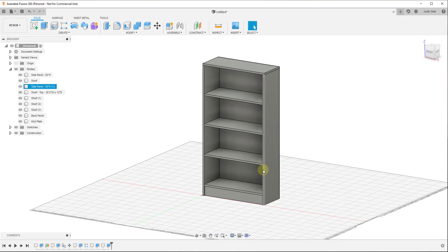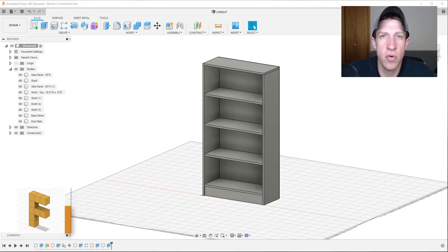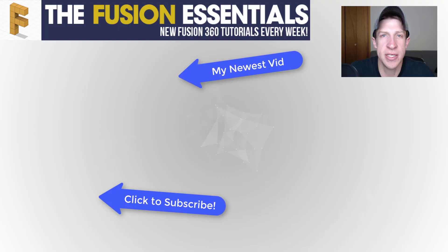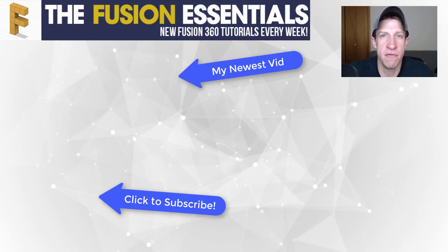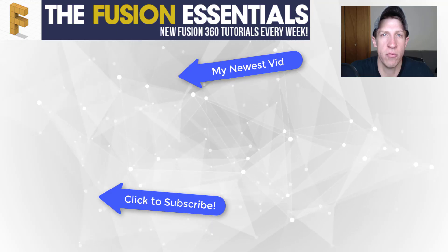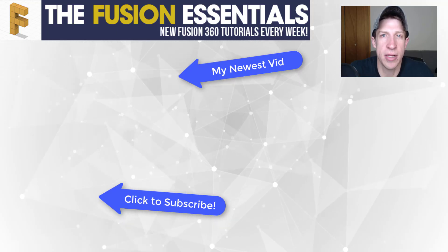Now we have a full bookshelf with all the different parts and pieces using this very simple workflow. You can take this and apply it to other kinds of creations as well. That's where I'll end this video — leave a comment below if you have any questions or anything I missed. If you liked this video, click the Like button, and if you're new here, remember to subscribe for new Fusion 360 content every week. Thank you so much for watching — I really appreciate it.